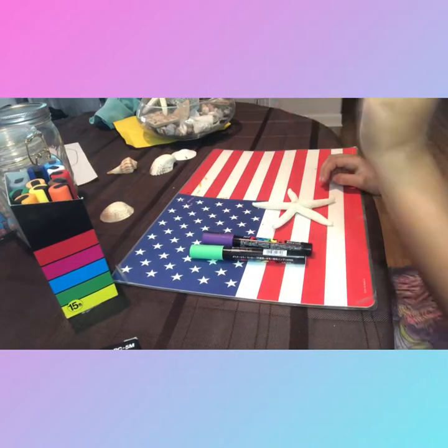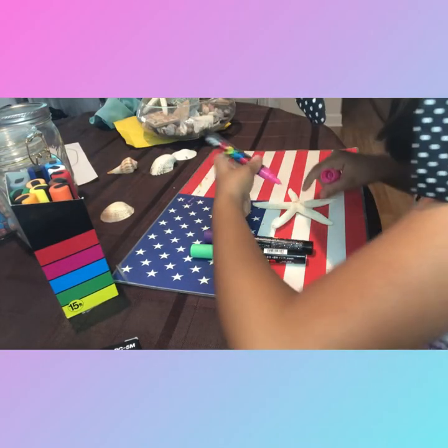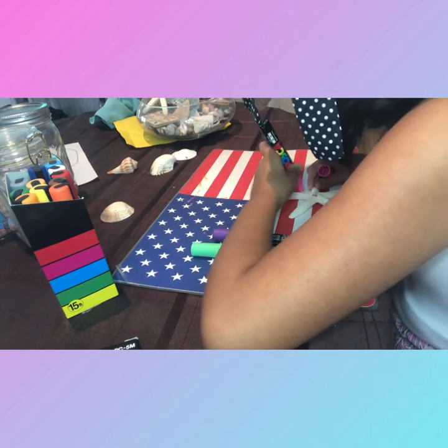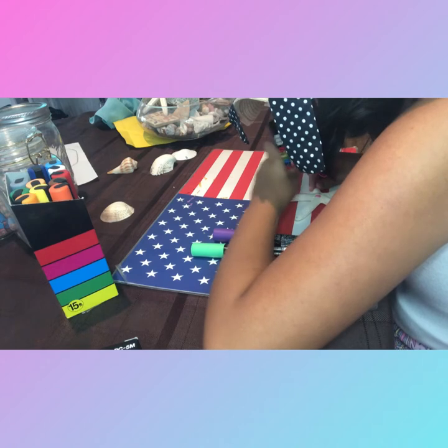So right here I chose green, purple, pink, and a starfish — because you know why? Yes, you guessed it: I'm going to paint Patrick!